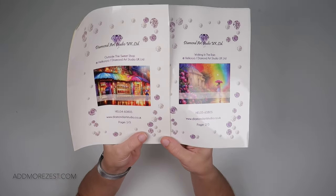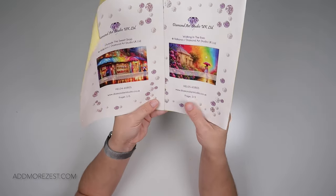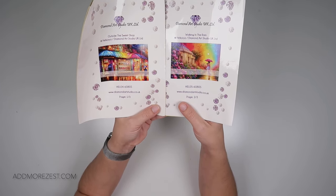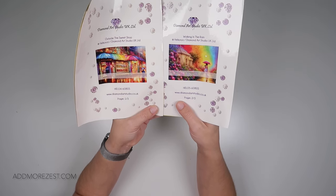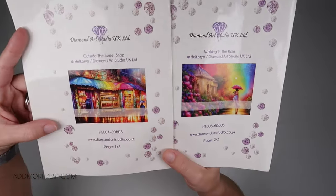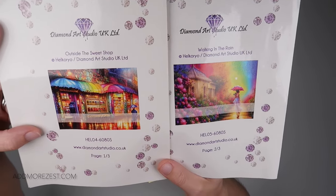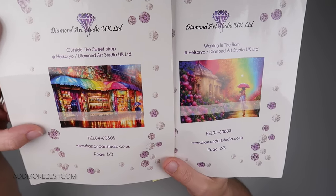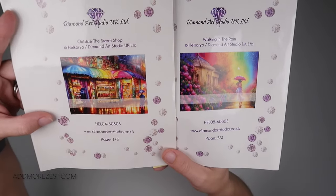I need your help on which one to kit up. I am swaying a bit more towards one than the other but I do want your opinion. They've both got very nice bright sections and I absolutely adore both of them, but I only have one case that will take all the colors, so I want to kit up one of them.